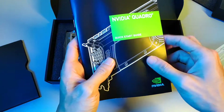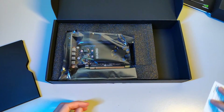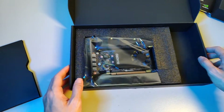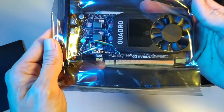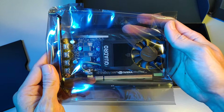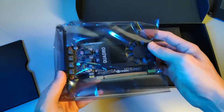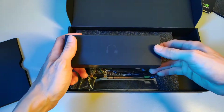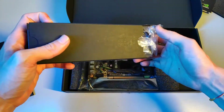Inside we have a quick start guide, a support guide — let's put those aside — a warranty notice, and the card itself. Not forgetting the accessory box: it comes with four mini DisplayPort to DisplayPort cables.